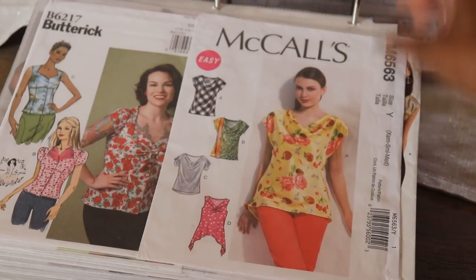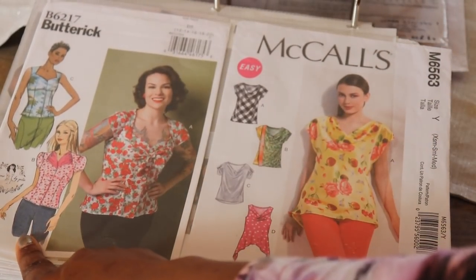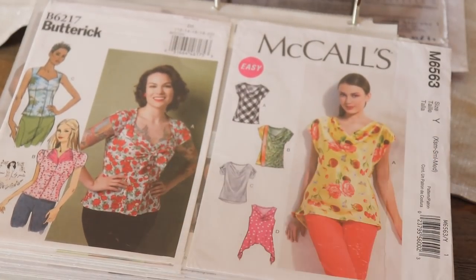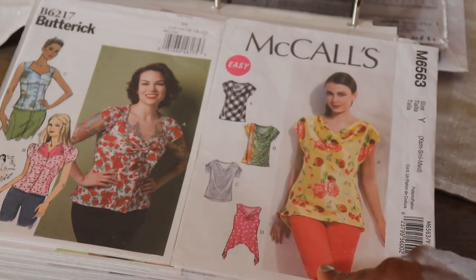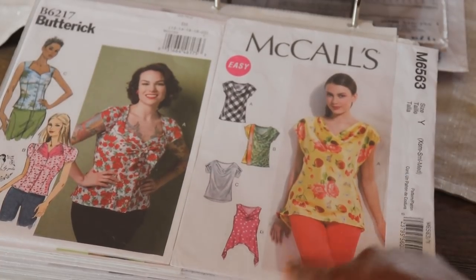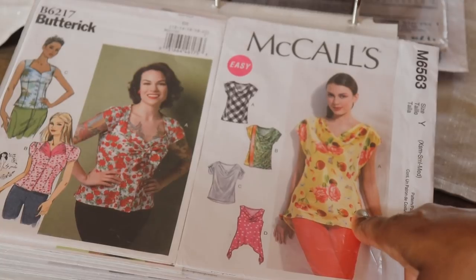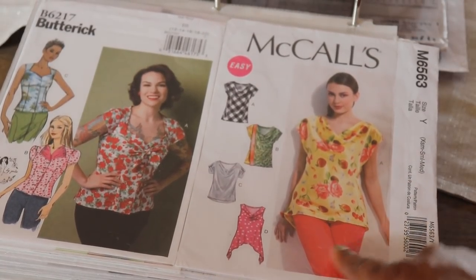The next one is a Gertie pattern, Butterick 6217. I like the sweetheart neckline. The next one is McCall's 6563 — a cute little top. I believe Shawna of Kittenish Behavior has made Version A several times, though she made some alterations to it. Again, that's McCall's 6563.